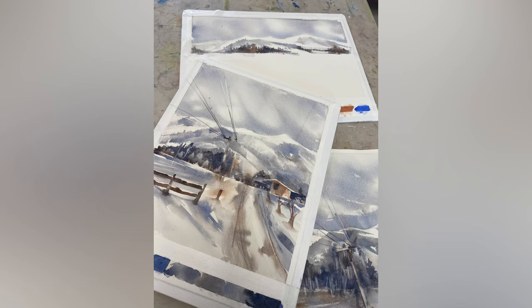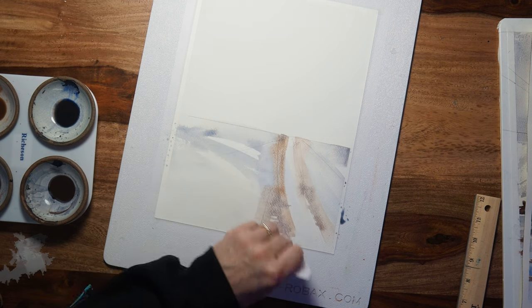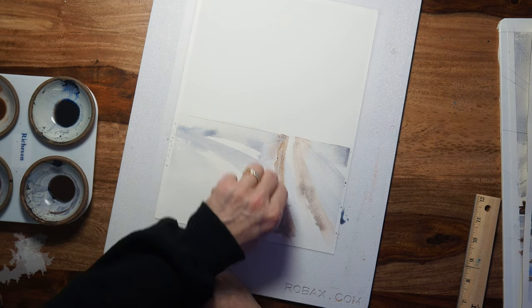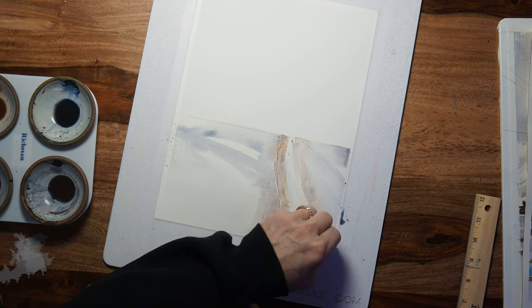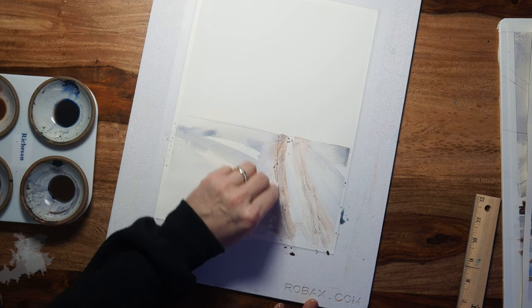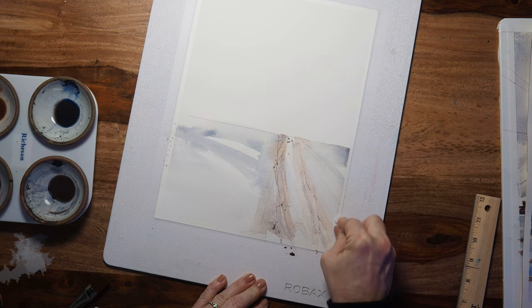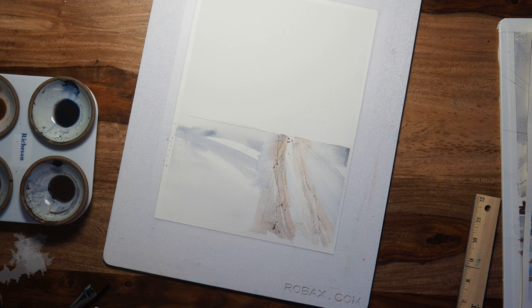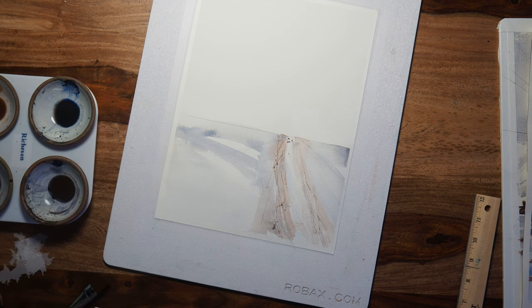Open it up and then while it's wet you scrape some tire tracks. You can even do some that are a little messed up, and then you let that dry and it'll look like tire tracks, which is kind of cool.